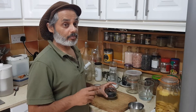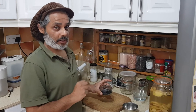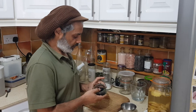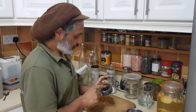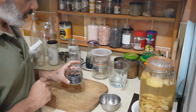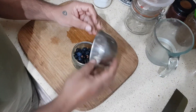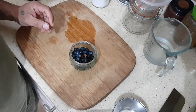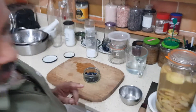Now we're going to make a lacto-fermentation but with dry brine instead of a wet brine. I've got whatever was left over from the 3-4 jars that I've made, put it in this little glass thing. I'm going to add some Szechuan pepper. I'm going to get some chilies as well, which I need to get from here.